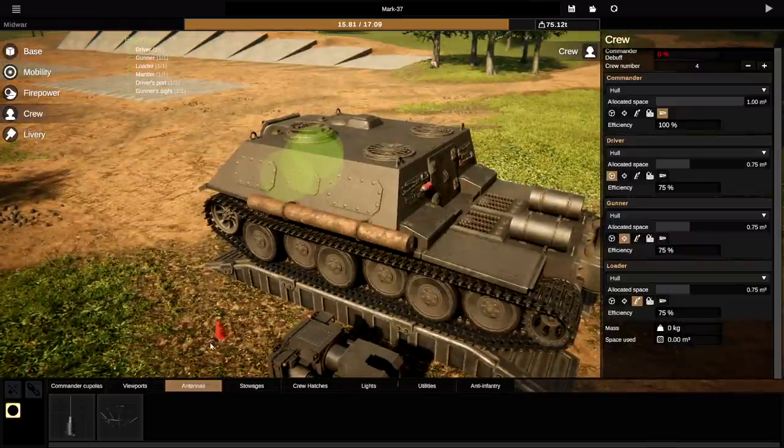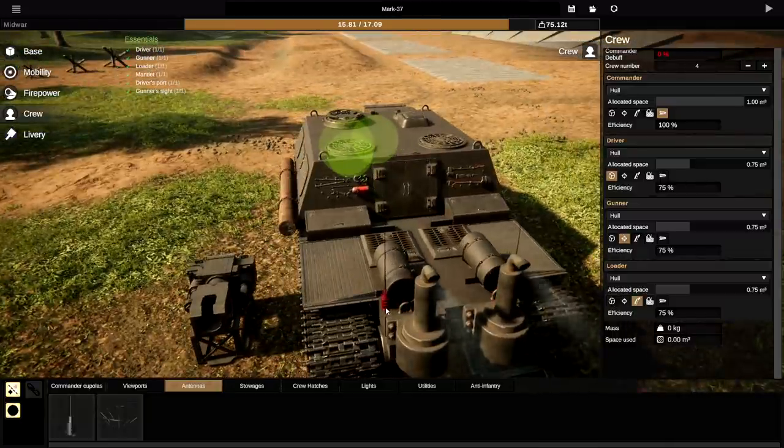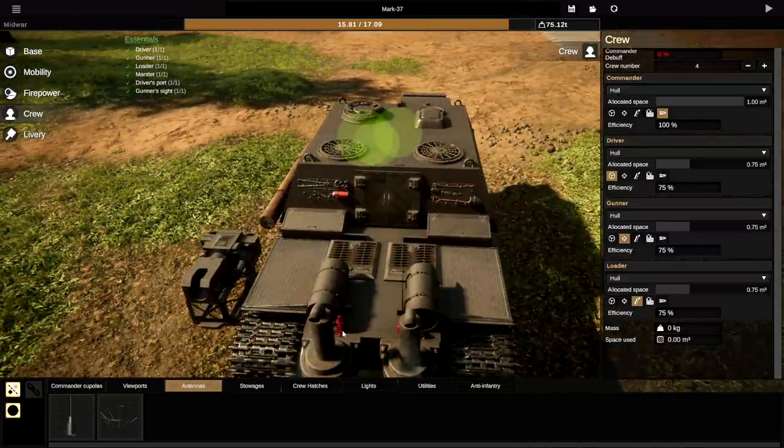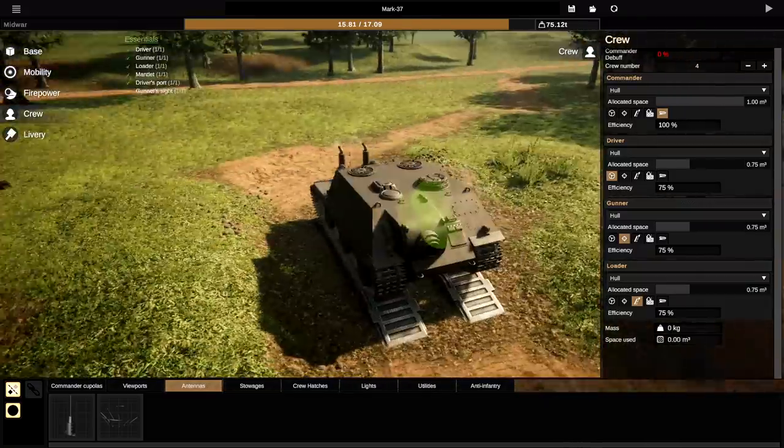Antennas would be nice — not necessarily useful though. We'll put them on the base of the tank rather than the fender, which indeed we can do. At the back right there. That is awesome. I think we've done actually a pretty good job with this thing.